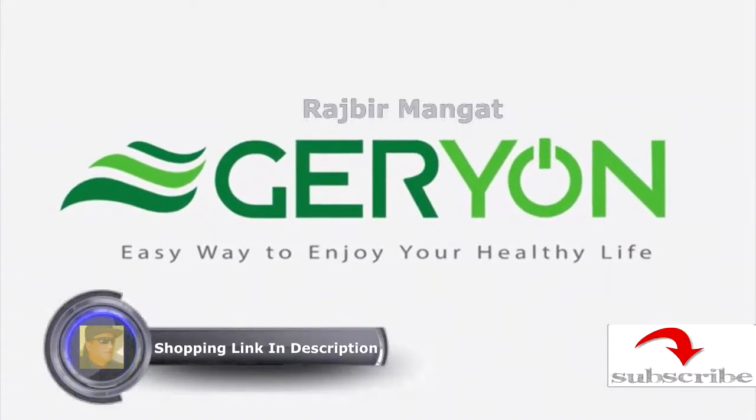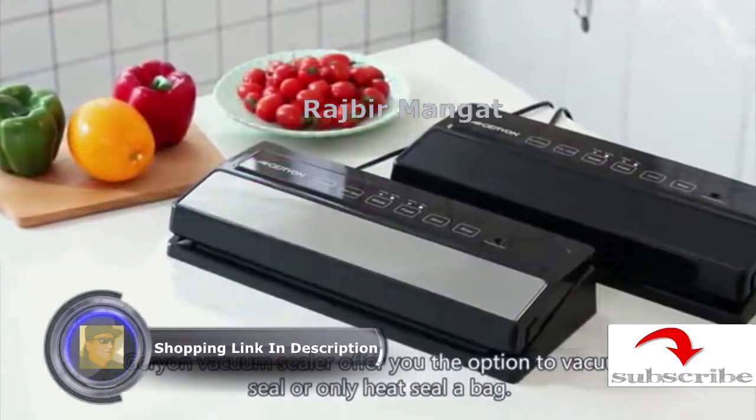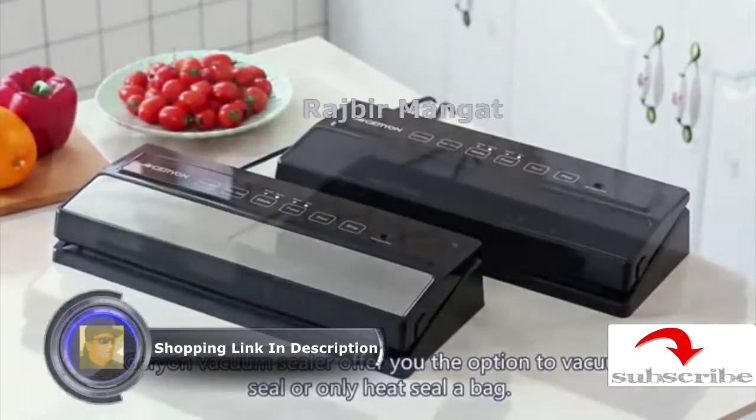Easy way to enjoy your healthy life. Giant Vacuum Sealer offers you the option to vacuum seal or only heat seal a bag.